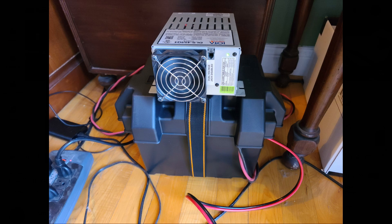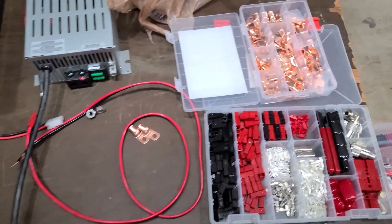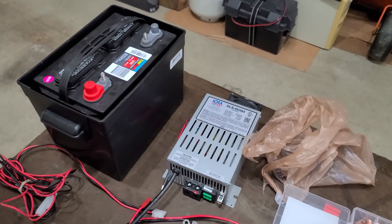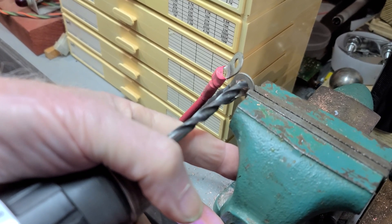This is for everybody — this is for the tech who wants to have some battery power just in case the mains become unavailable. We've got our battery box, which is just a piece of plastic, about $20, a battery of your choice. This is a 24 series, so it's not as large as a 27 or a 29. Some wire and, of course, some ends.